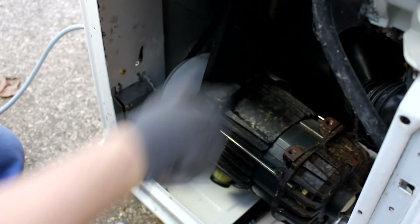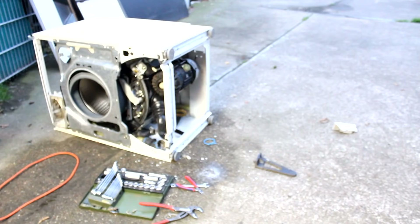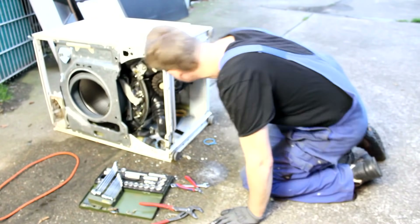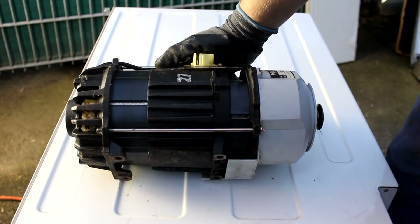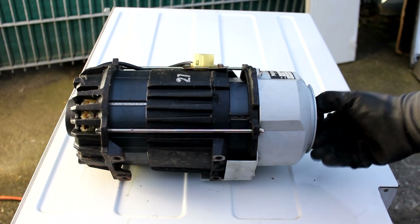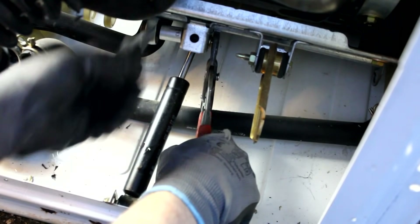Now I finally try to salvage the motor. I unscrew the bolts I can reach, take off the belt, then flip the machine onto its other side to access two remaining bolts. With those removed, I can hold the motor in my hands for the first time — it's really massive, weighing around 18 kilograms. We'll take a look inside this motor and get it running in just a minute.